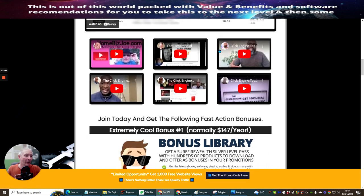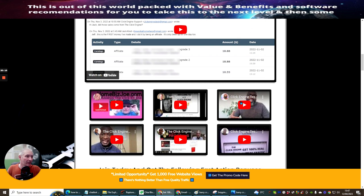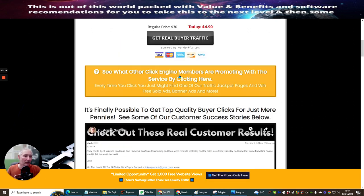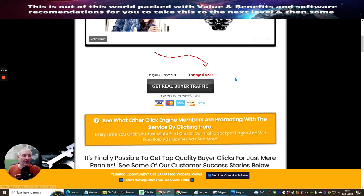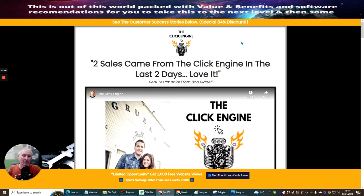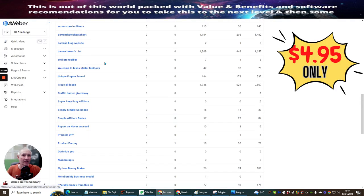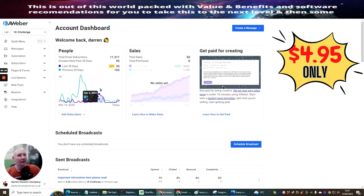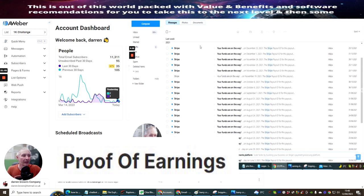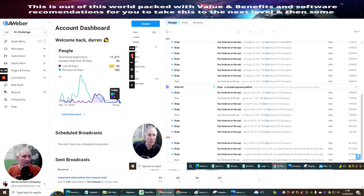There are lots of referrals and testimonials here of why people are using this - where you're getting real good traffic and people are actually making money online for just $4.90 a month. There is an upsell which I jumped into, to be honest, because then I can promote two URLs every single month, still just paying $4.90. It's a very good way of guaranteeing a certain amount of traffic coming in every single month. For instance, my Aweber account - I've got 11,311 subscribers. Last 30 days I made 35, and in the previous 30 days it was 105.